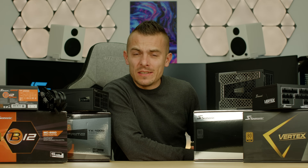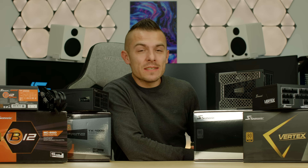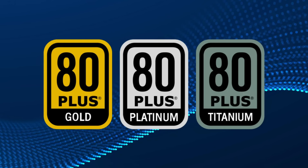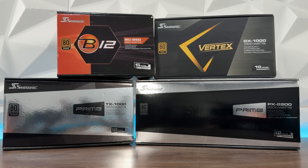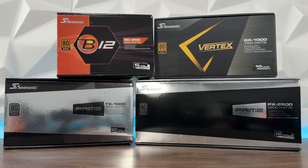Bronze, Gold, Platinum, Titanium. No, these are not Olympic medals — this is how PC power supplies are rated for efficiency. We're going to break down what these ratings actually mean, explain 80 Plus and Cybernetics certifications, and show you four Seasonic power supplies, one for each tier. By the end, you'll know exactly which one fits your build.